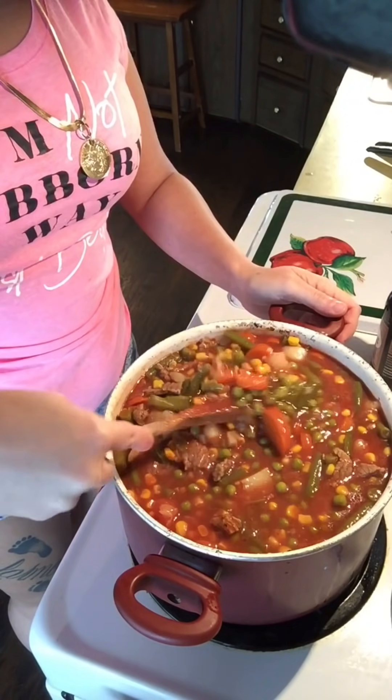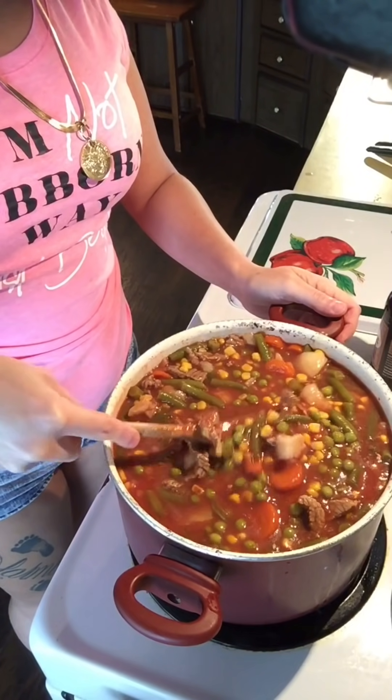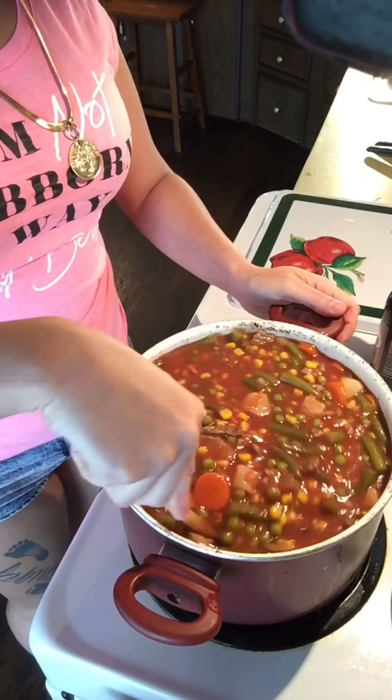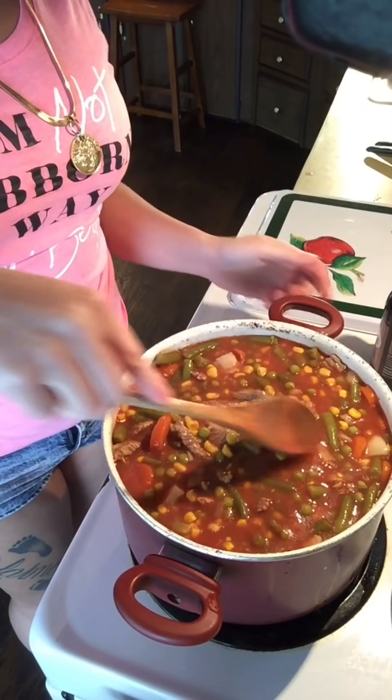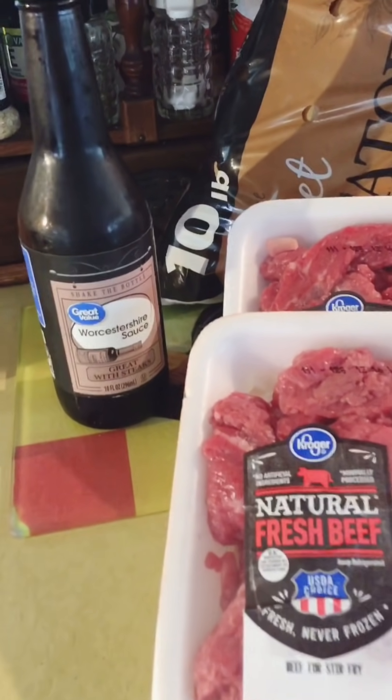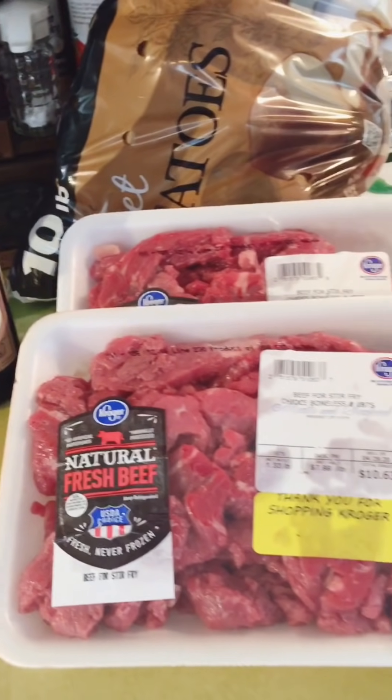If this recipe looks a little familiar, that is because it is a lot like vegetable soup, but I do add stew meat to it so it's more filling. Growing up in a gypsy family you have a lot of mouths to feed, and that is why we call it gypsy stew — and it is very inexpensive.